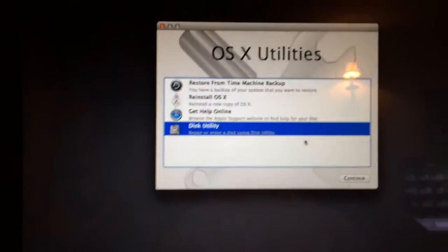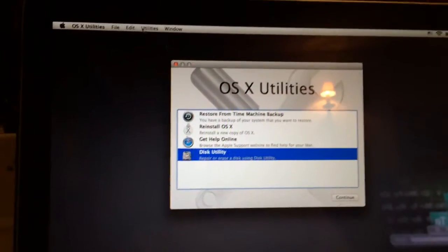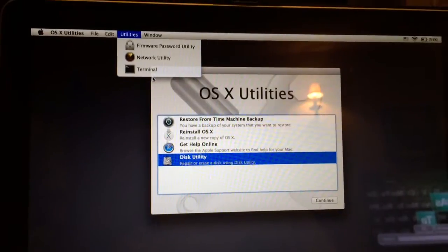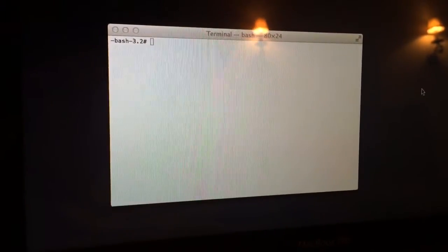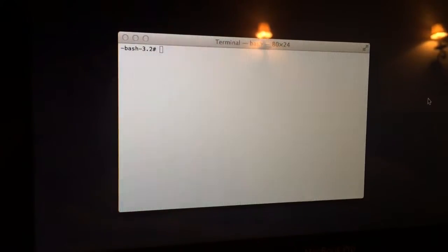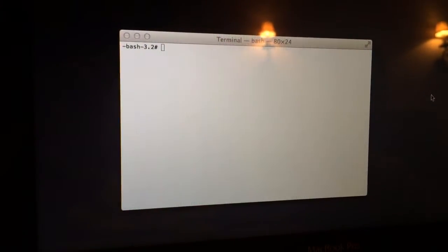Once your computer boots up completely, you're not going to do anything on the main screen. What you're going to do is go to Utilities and then go to Terminal. Once we're in Terminal, the first thing we're going to do is see how many hard drives we have so that we can detect them.